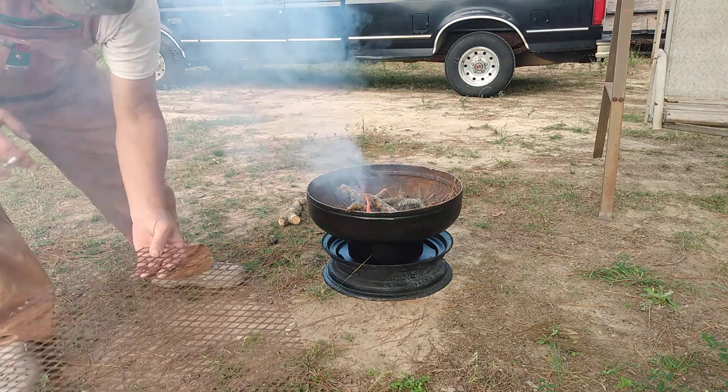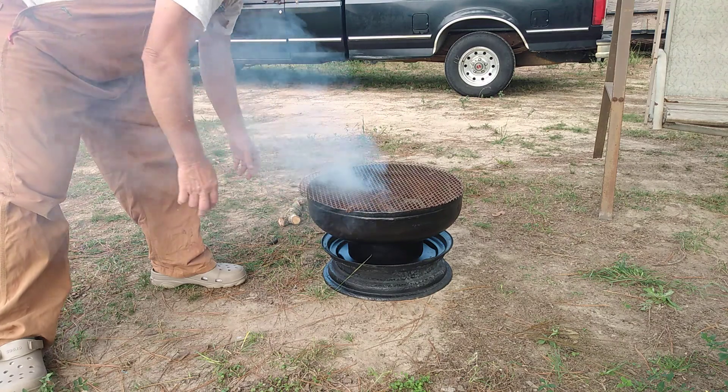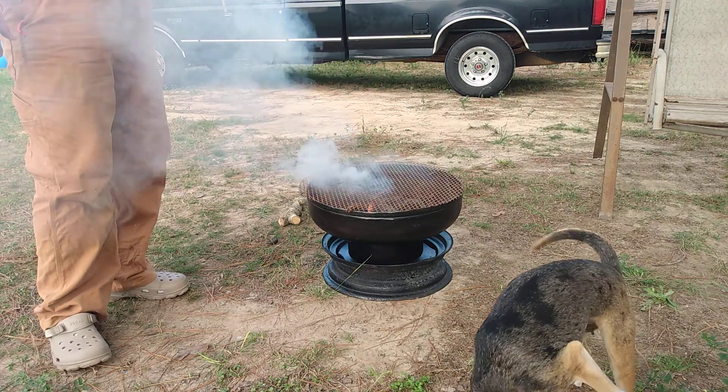Made this little grate to go on top also, to keep the sparks from getting spread out all over the yard. I guess I can throw burgers up there and cook them too.